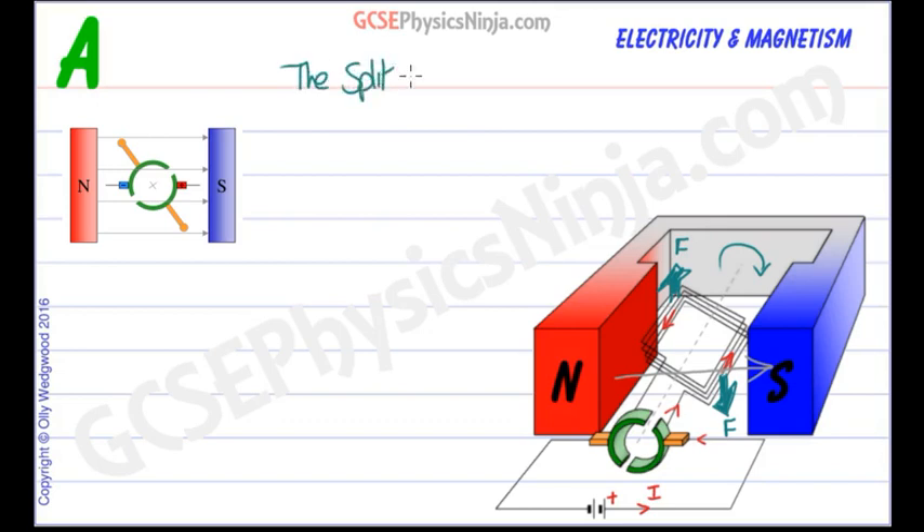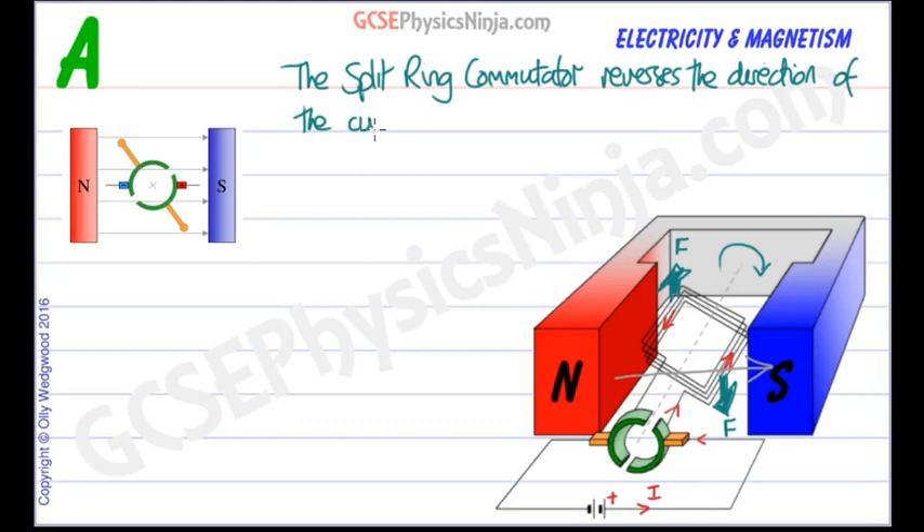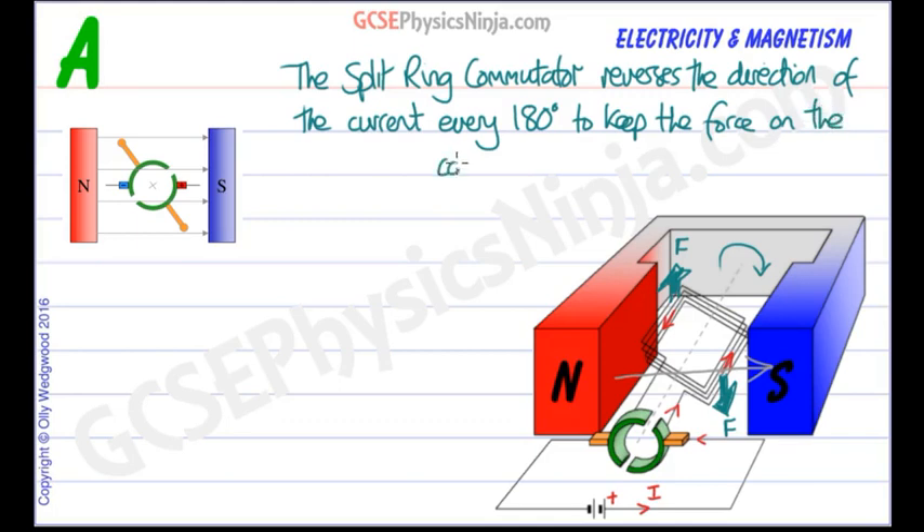The split ring commutator reverses the direction of the current every 180 degrees to keep the force on the coil turning in the same direction. This is a DC supply so current continues to flow one way from the cell or battery, but the split ring commutator will effectively reverse the current in the coil every 180 degrees.